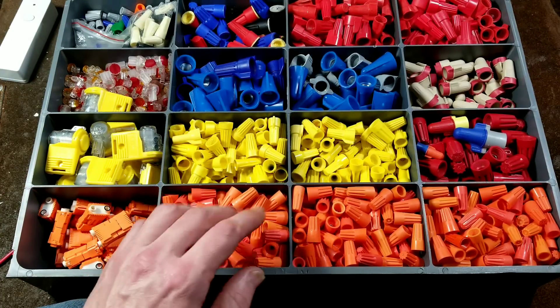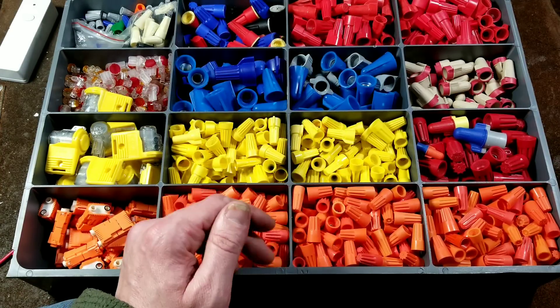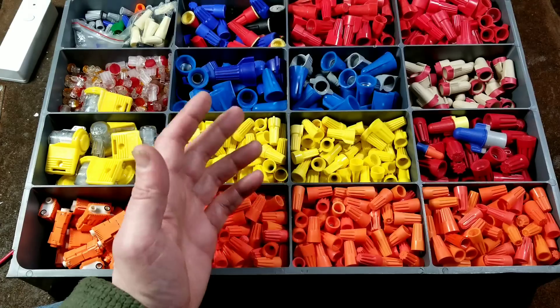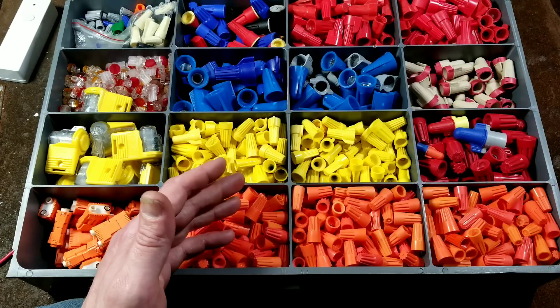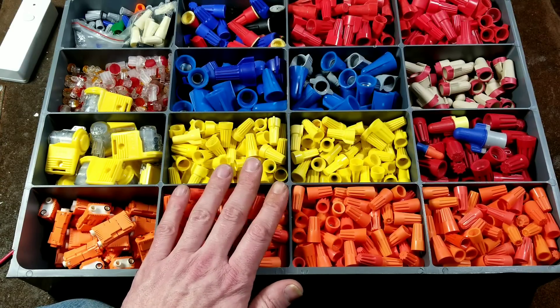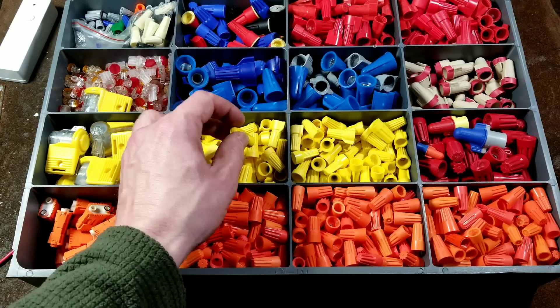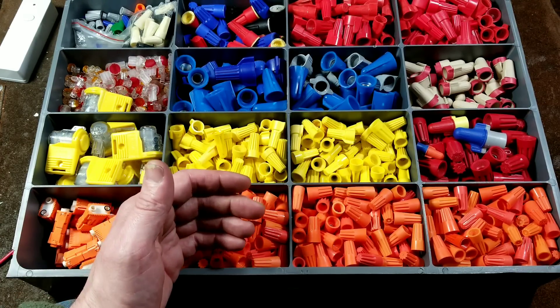I'm going to end the discussion about wire nuts here. It's been 15 minutes. But I wanted to get people thinking about when they're using wire nuts. I'm sure there's an amazing amount of fires that could be prevented all over the world simply if wire nuts were just used with a little bit more care and thought — making sure you have enough properly stripped wire, you're using the right size wire nut, and you're twisting them down until they actually stop turning.